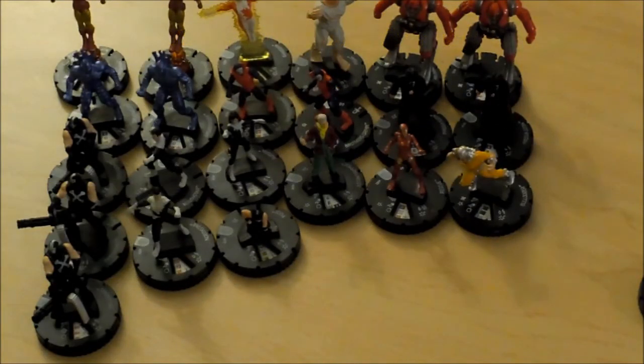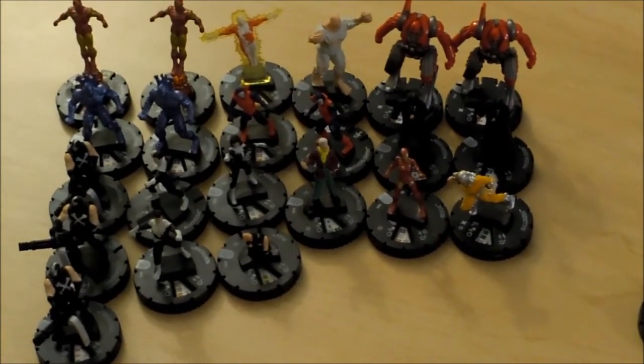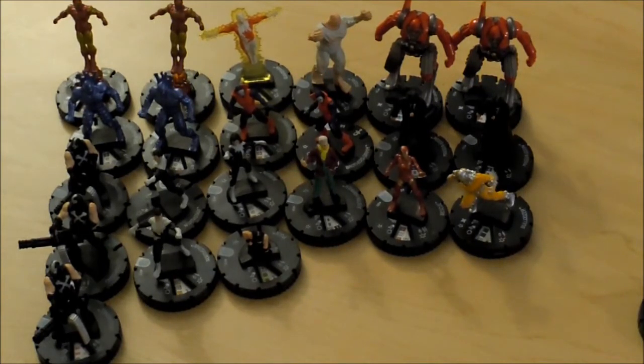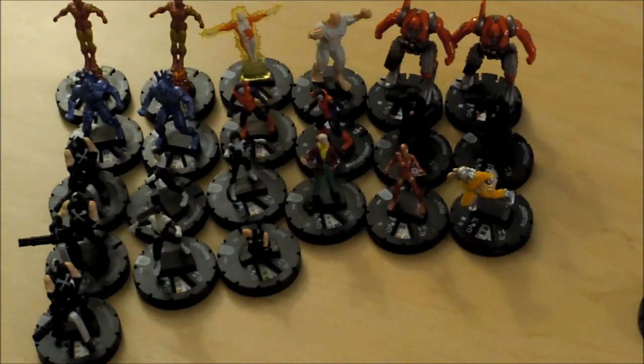Hello, and welcome to Mr. Clicks. I'm your host, as always, Mr. Clicks, working every day to bring you the best HeroClix channel available on YouTube. And in today's video, we're going to go ahead and take a look at what I got in my unboxing of my brick of Invincible Iron Man that came out today.